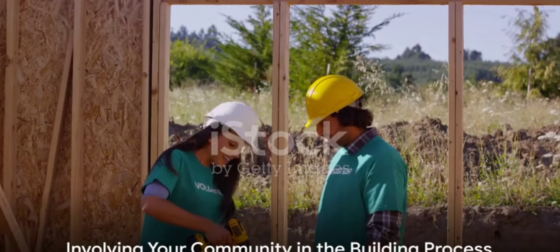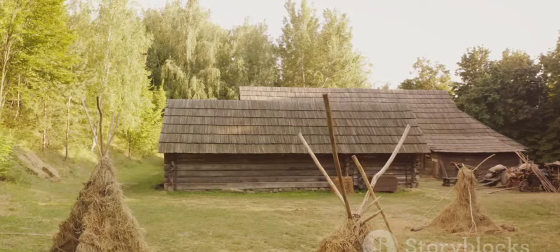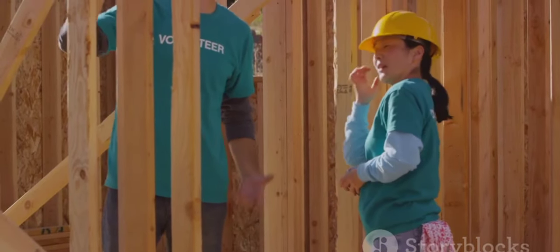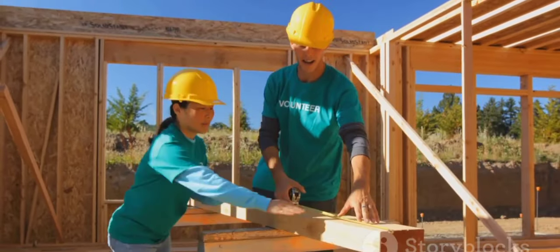Don't forget about your community. In many cultures, community members come together to help build each other's homes. It's a practice known as barn raising. Reach out to friends, neighbors, and local community groups. You'll be surprised at how many people are willing to lend a hand.